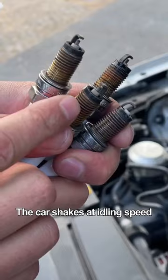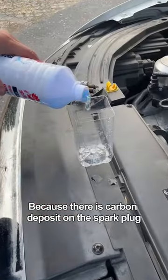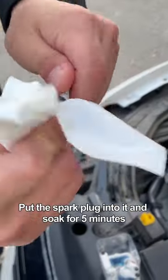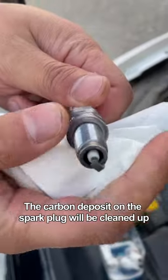Second, the car shakes at idling speed because there is carbon deposit on the spark plug. Pour the toilet cleaner into the cup, put the spark plug into it, and soak for 5 minutes. The carbon deposit on the spark plug will be cleaned up.